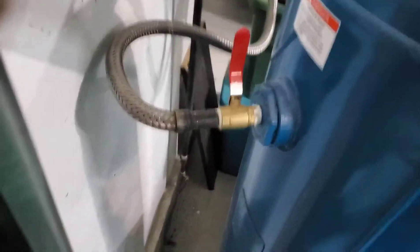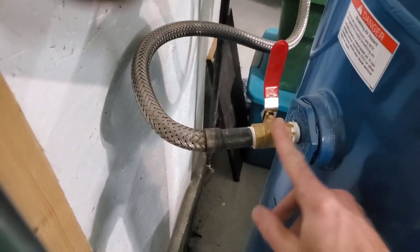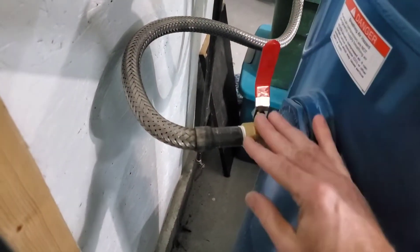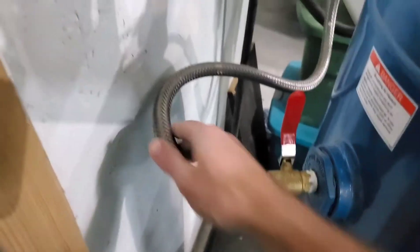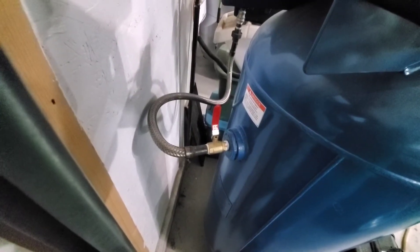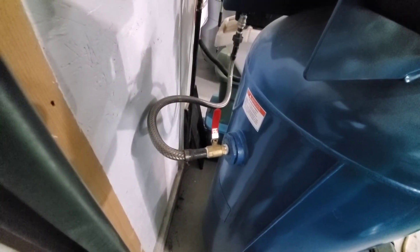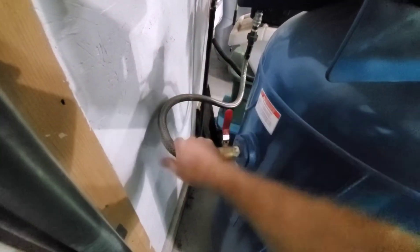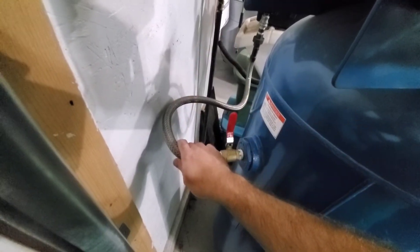What I want to talk about is how I hooked it up. On the outlet here I've got just a ball valve — it's closed right now. And then we've got a flex hose right here. This is stainless steel, made for this purpose. This is so that as the air compressor is running, it vibrates a little bit, and you don't want to put that vibration into your piping system. If this was hard piped, it would vibrate.